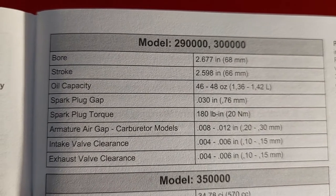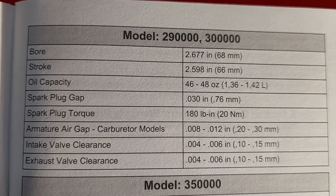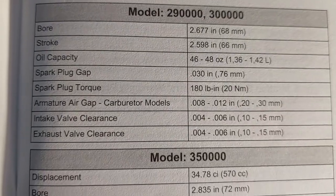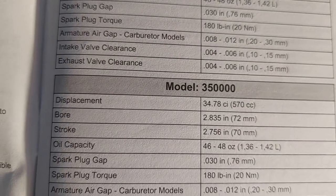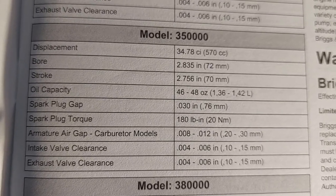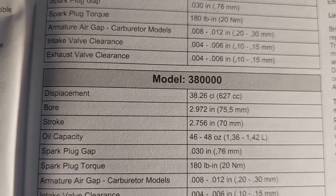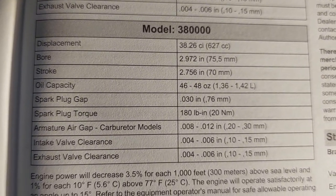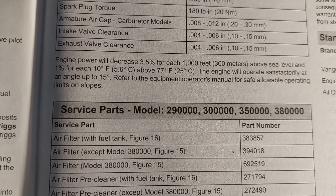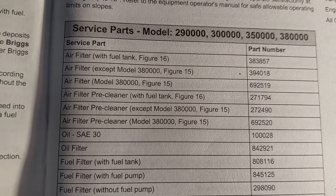Here's the main thing — it'll tell you the model number and how much oil it holds. That's for the 29 and the 3000 series, there's for the 3500 series, and there's for the 3800 series. There are some good service part numbers there — oil filters and air filters.